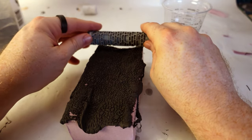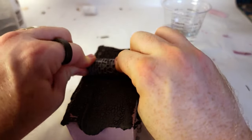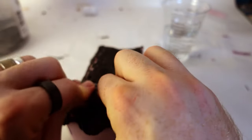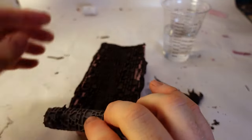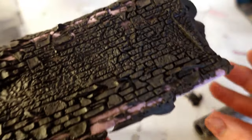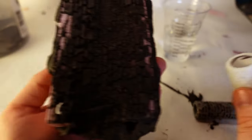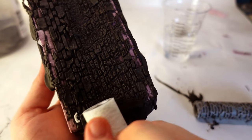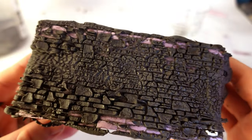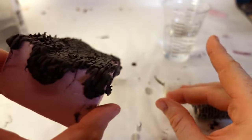I was almost frustrated how well this worked — just after all that research, yanking some stuff down, pressing it roughly, and then quickly rolling the roller over it, and kabam, it just looks great. It's hard not to be precious about the detail that you're adding, not wanting to roll over it with a roller again, but I promise the more you roll over the previously rolled work with a new roller, the more it's going to look like it was meant to be that way.